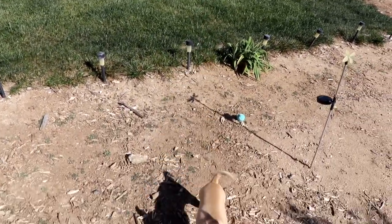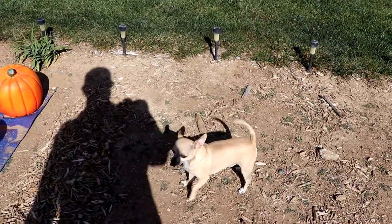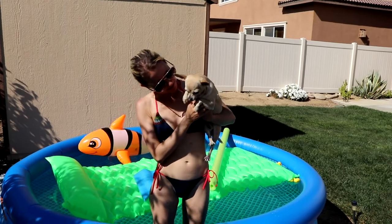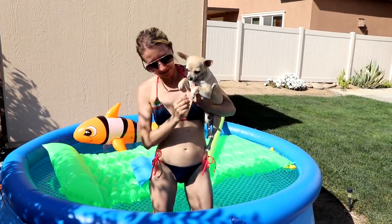Come here, buddy. Come on. Come, Ray Ray, come. Come here. Ray Ray, do you want to go swimming? See what he does? Come here.